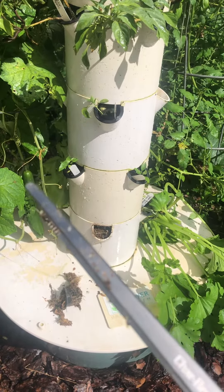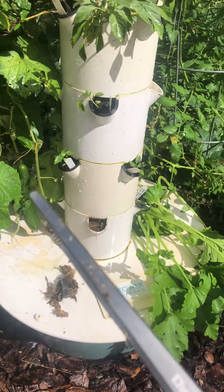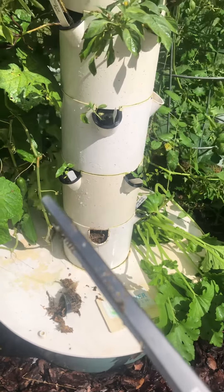Hey guys, I got this thing from my husband for Father's Day from Target, and it's just like this tarboil little tong-y thing.